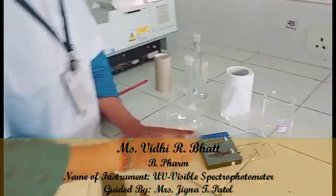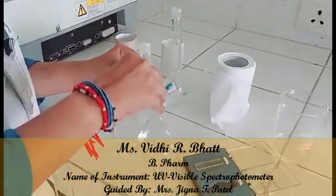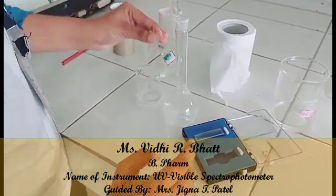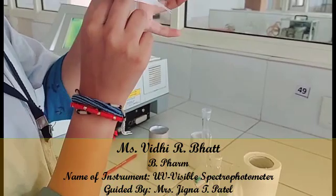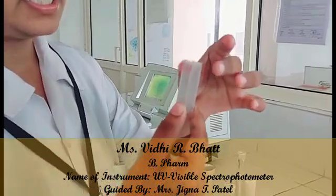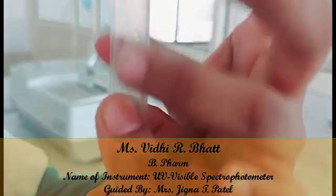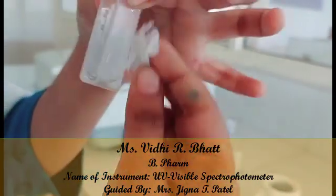We will take a PCM solution for the experiment. First, we will wash the solution cuvettes with the solvent solution which is 0.1 molar. The cuvette is made of a special type of glass known as quartz, and it has 4 surfaces — 2 transparent and 2 opaque. We must hold the cuvette from the opaque surfaces to reduce experimental error.